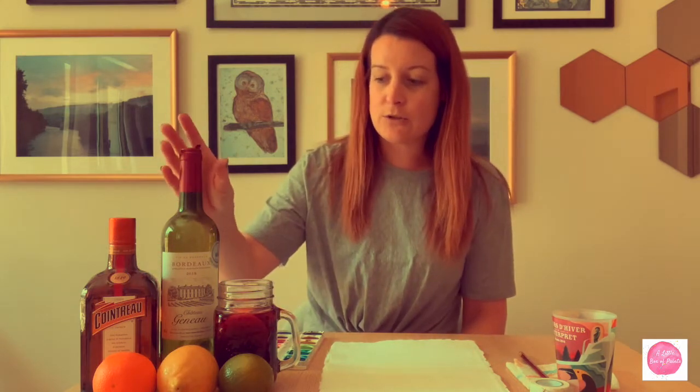The sangria I'll be sharing with you is made with a Bordeaux. You usually make sangrias with a cab sauv, but I happen to have two bottles of a cheaper Bordeaux sitting around. I tried one and didn't feel the need to drink the rest of them, so I used these two bottles. I made an extra large batch because I'm going to have some to share with friends. The other alcohol I put in was a few splashes of Cointreau.